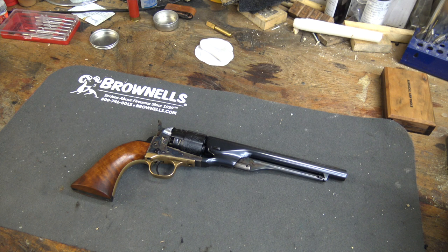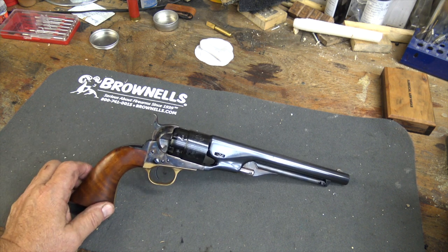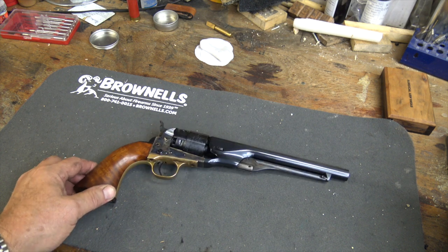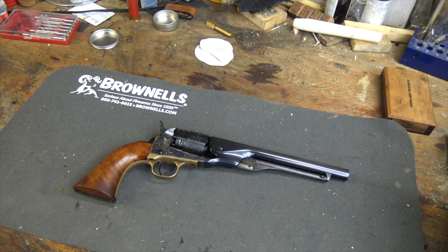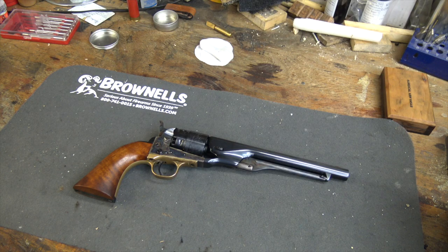From the first ones that were made in 1860, the first generation was made from 1860 to 1873 — they made 200,000 of them. Of course that was the main battle handgun of the Civil War and very popular with civilians out west. We'll jump ahead to this F-Series gun, as they call it — also called black box guns — the second generation. This was really the third iteration of the second generation gun.